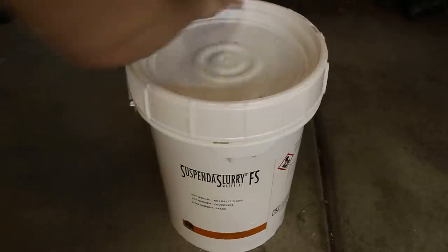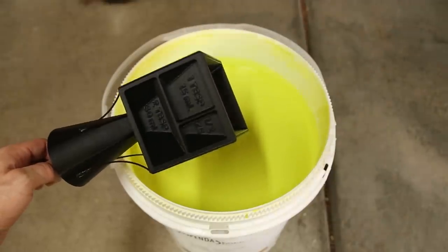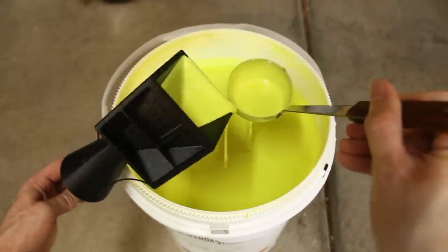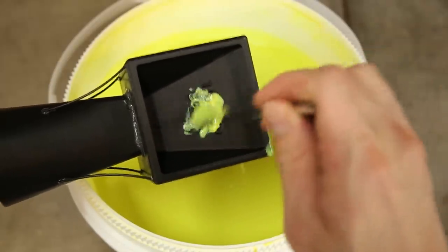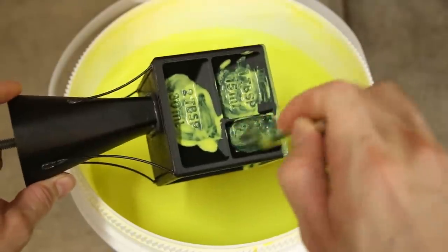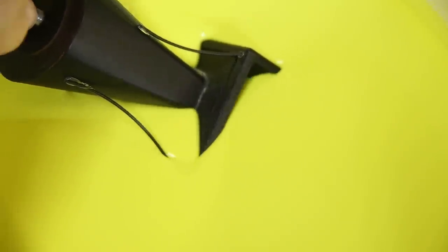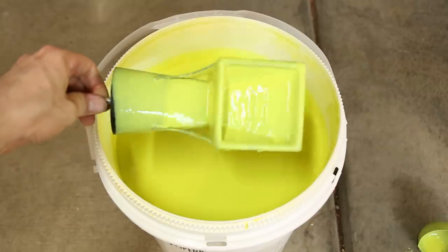This stuff is called suspend-a-slurry. It's essentially a liquid ceramic that is used to create strong ceramic shell molds for metal casting. After filling in the text with a brush, I carefully dip the model into the slurry, doing my best to avoid trapping air bubbles on the surface of the model. The first few coats are the most important, as this is where the fine detail is captured.